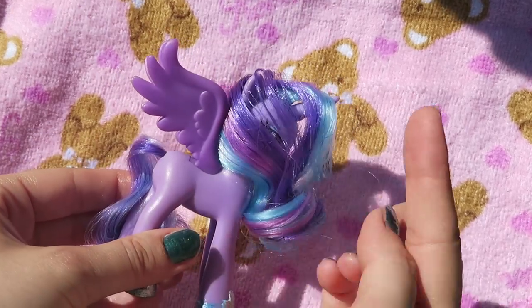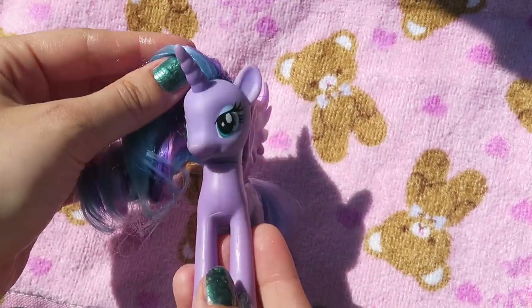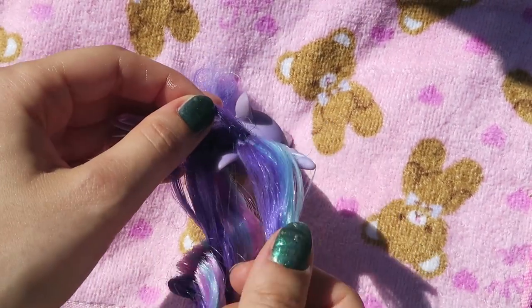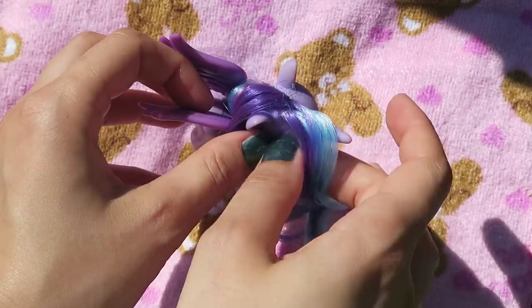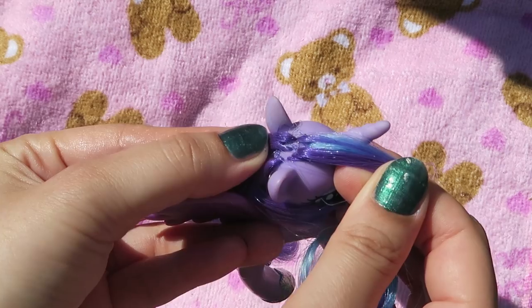I've already done a mane styling treatment on her, which is why her hair is so shiny, but it just needs to have that style done to it. If you want to learn how to do that to your ponies, I'll leave a link in the eye annotation and in the description box below. But for now we're going to be skipping that step and going straight into parting her hair.